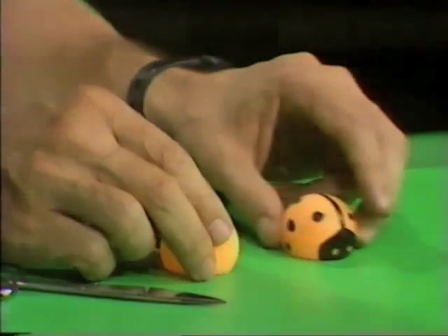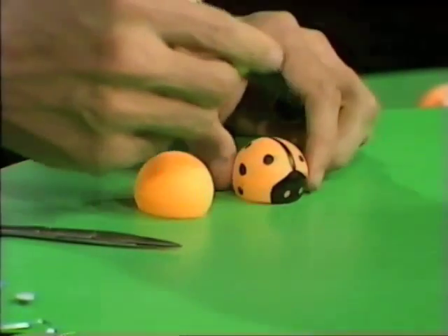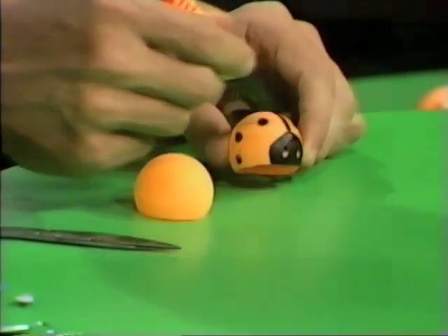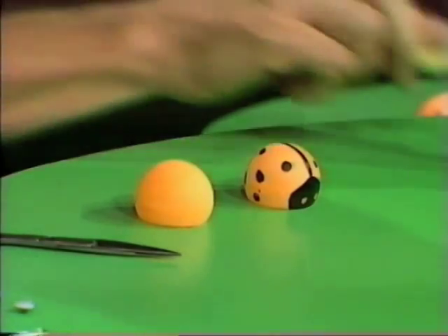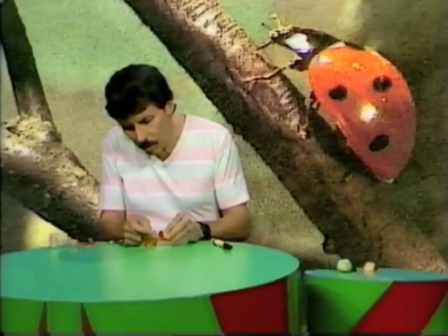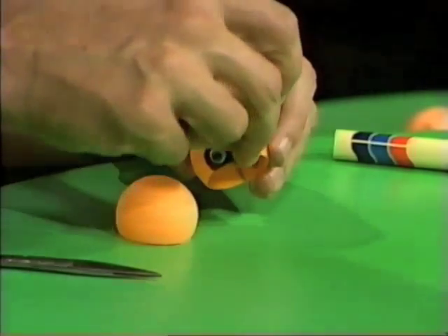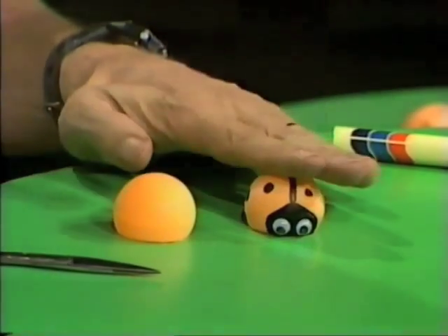Then you take a felt pen and put in some markings. I've already done that here as you can see. I've put a line down the centre, a little face there, and some black dots on as well. Now to add to the interest of the ladybird, I'm going to use some of those little craft eyes that you can buy from any craft shop for a few cents each and put them in position there. They're not absolutely essential, but they make it look a little bit more interesting. That's the body of the ladybird.